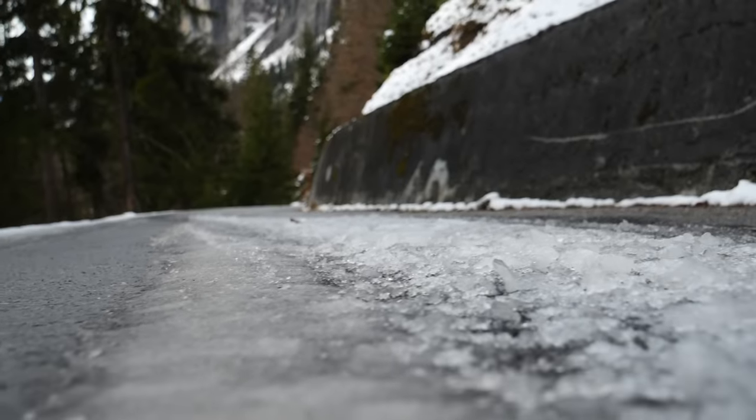If you're thinking about cycling below 0 degrees, I wouldn't recommend it — not just because it's cold, but also because there's a risk of ice. I'd recommend you go indoors or off-road.